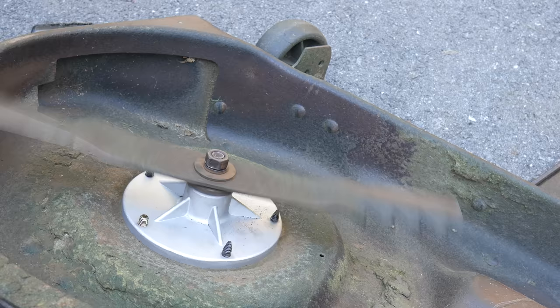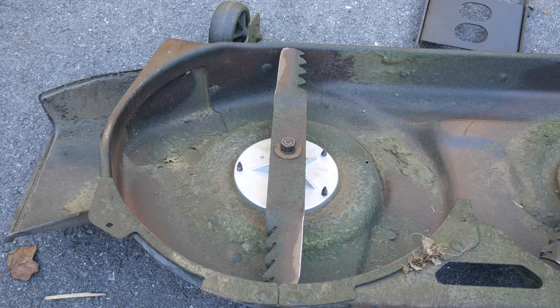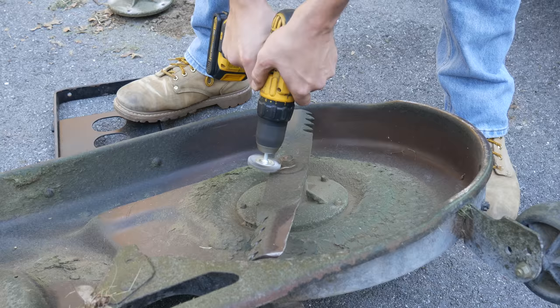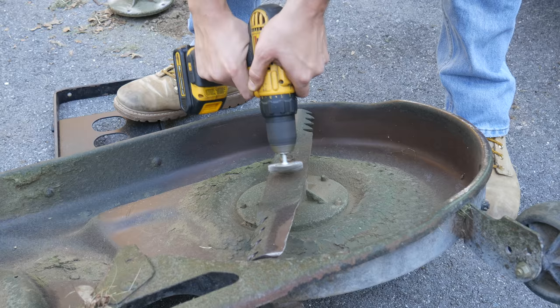Again I couldn't find a factory spec for this mower but that's a pretty common blade torque so we'll just go with that. We'll hold onto the brake and make sure it spins easily and that it stops quickly once we release it. Everything looks great so I think we're done with that side - because we've got to do the whole thing again. Hopefully this side will come apart more easily since the bearing wasn't as destroyed, but we'll just have to wait and see.